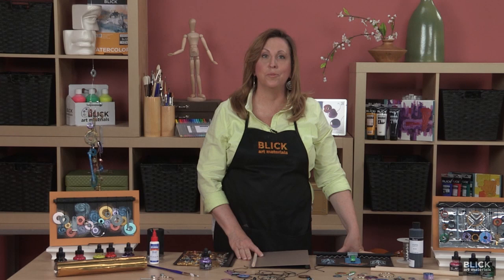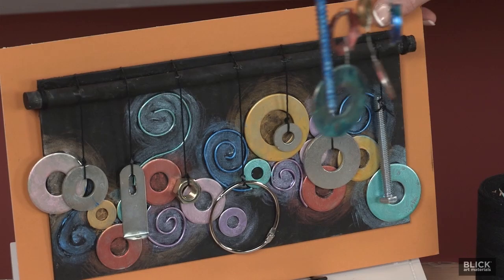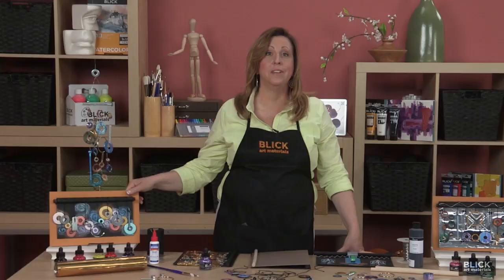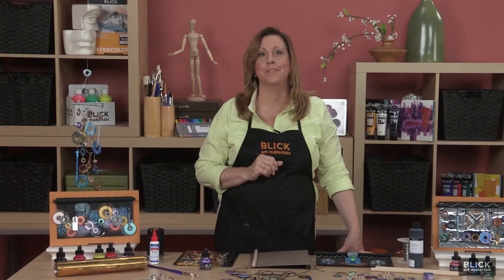Swiss sculptor Jean Tinguely created whimsical machine-like contraptions of found metal parts — kinetic pieces known as meta mechanics. These sculptures create movement and sounds that aren't necessarily meant to be enjoyed by their audience. Banging, clanking, squealing — Tinguely felt that these noises gave sculptures a semi-human personality and a voice all their own.